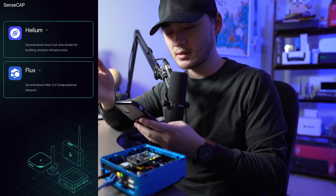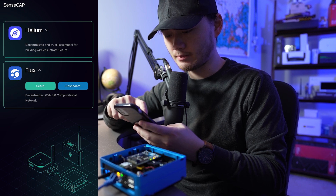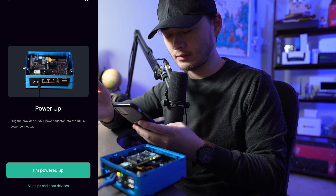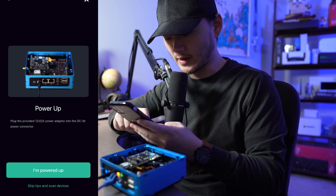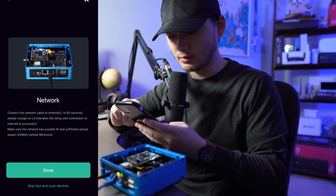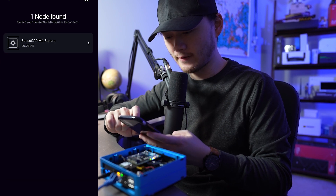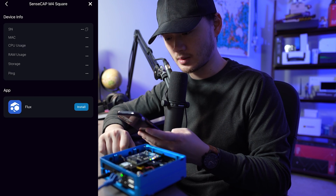I actually had to stop recording and wait a day for the SenseCap app to update in the iOS App Store — previously it did not support the SenseCap M4 Flux node onboarding. Now with the update we're going to try again. On the SenseCap app we now have Flux and Helium options. We click into Flux and click Setup. It walks through the instructions — we already powered up our device and connected via ethernet to the port next to the HDMI port, and we already enabled Bluetooth. Now it says one node found, and we click into it.